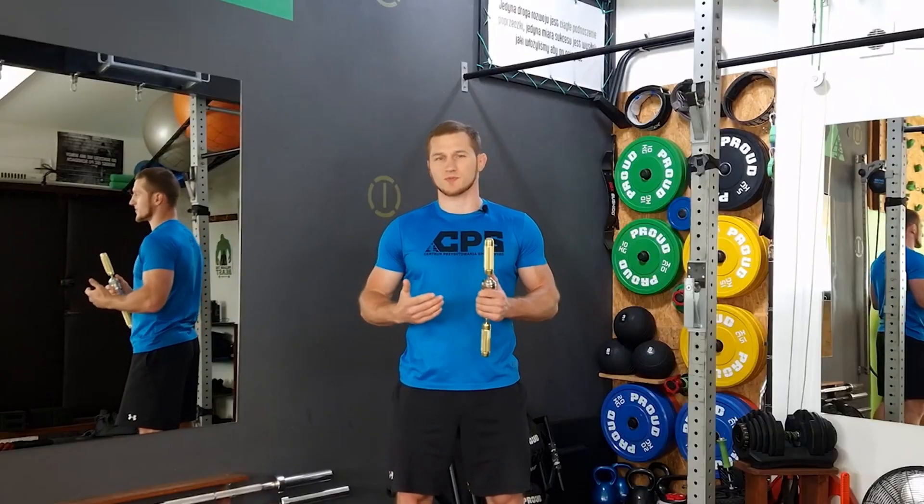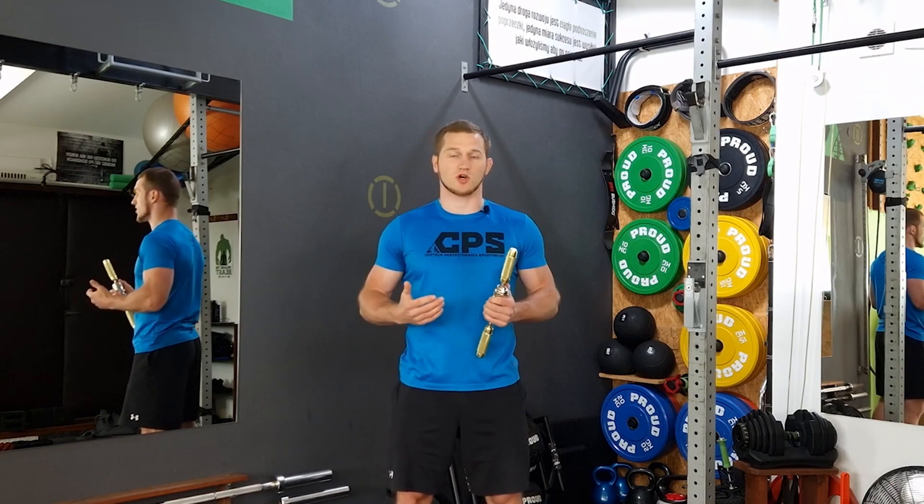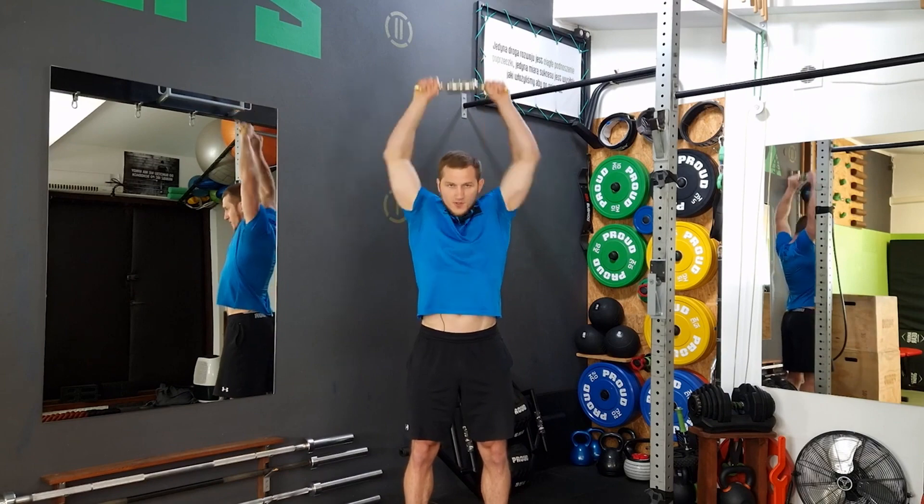There are many more options, of course. We can do at least the exercises I have presented, but in a different hand position, which will engage other muscles.